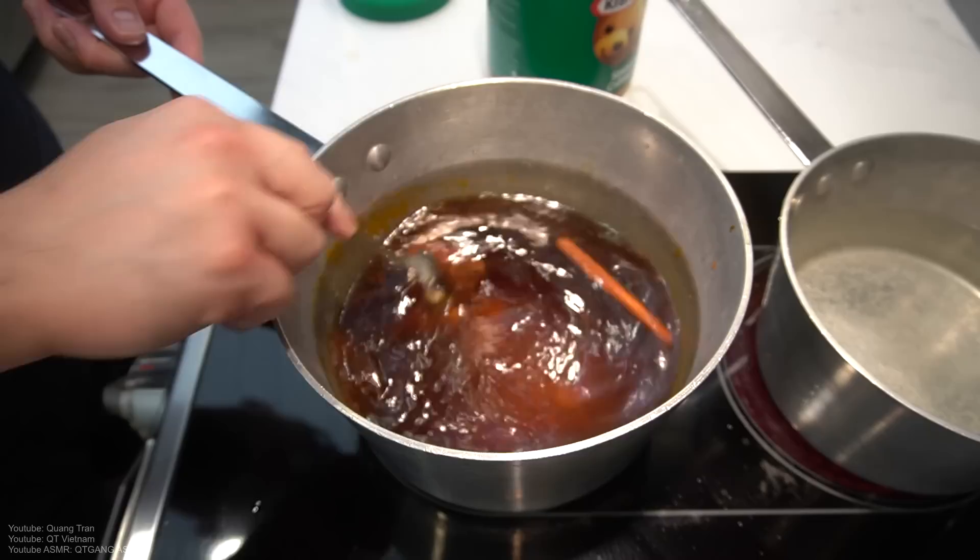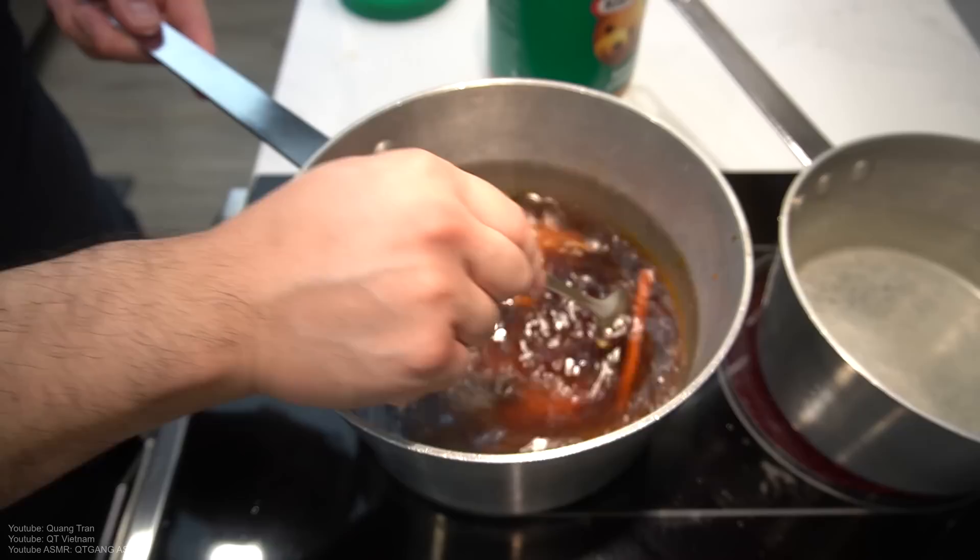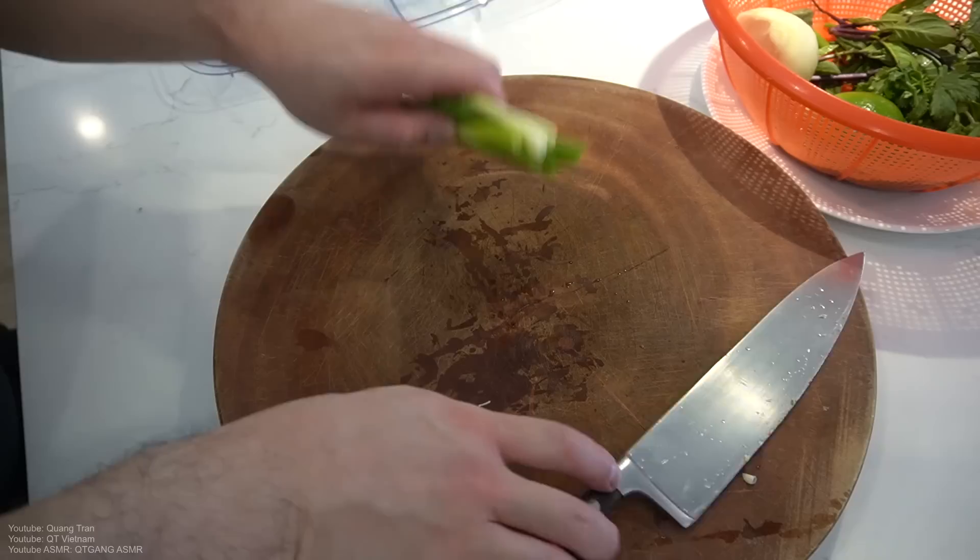Yes guys, sounds weird, but trust me it's delicious. There it is. Let this boil up and you've got your pho satay. Very popular coming up, guys — it's legit gonna be taking over just the regular pho.